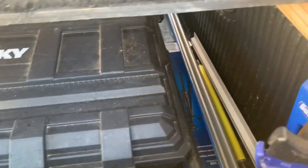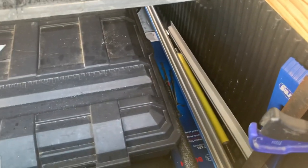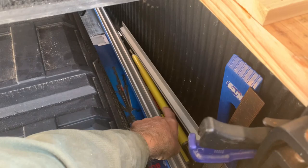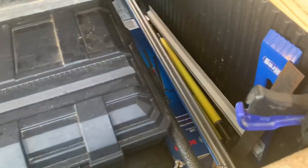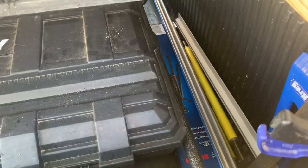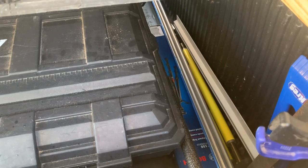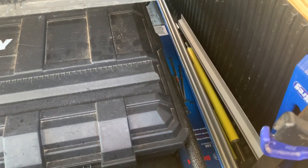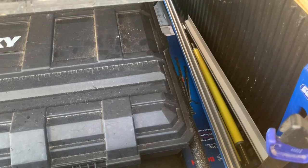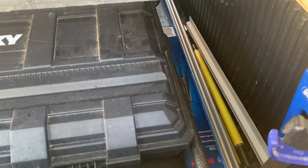Behind that I actually have a cargo bar running across to keep everything from going forward. That's where I keep some longer items: my track from my Kreg system, the T-square from the Kreg system. If you guys aren't familiar with that, it basically turns any circular saw into a track saw — it's a great option. I haven't invested in a track saw yet, probably because I found this and, other than the blade shroud and dust collection that track saws do a little better, I can basically do anything with this that you can do with a track saw. This setup costs about a hundred bucks and it works great.